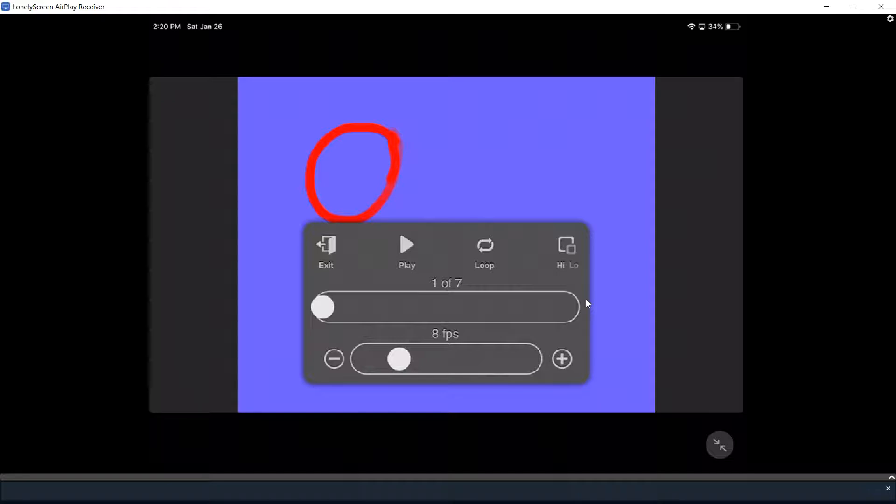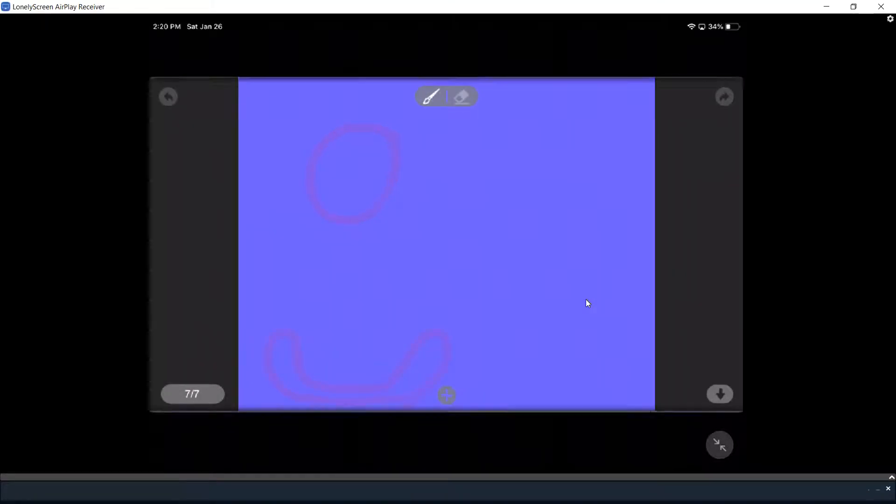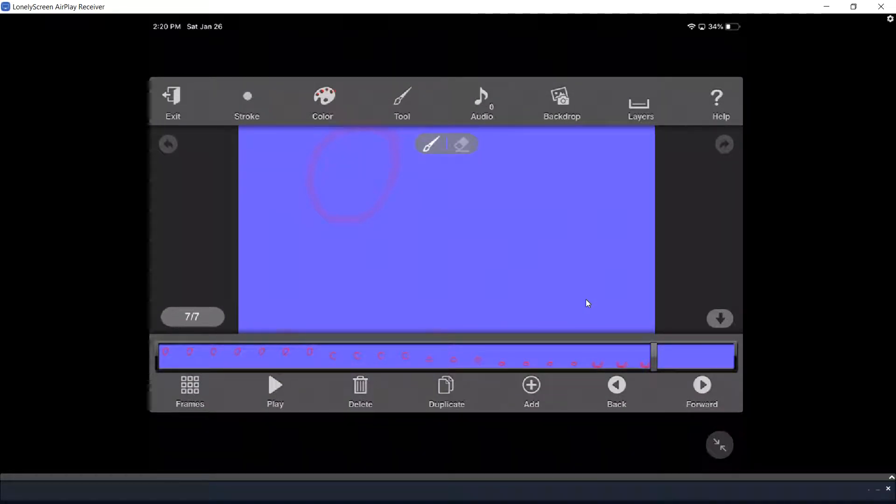What's up everybody, my name is Adam and we're back with another animation video. Today we're going to be looking at another animation clip for beginners — whoever doesn't know, I'm going to be teaching you today. They taught you all the tools, and now I'm going to show you how to animate a person and how to do all of the movements.